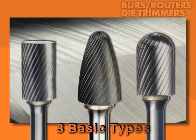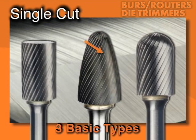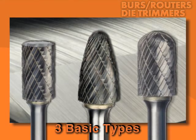Burr cutting surfaces come in three basic types. Standard cut burrs have only right hand flutes that provide great stock removal and even better finishes. Double cut burrs combine left hand and right hand flutes, creating chisel-like cutting edges for fast penetration and stock removal. And those precision cutting edges reduce pull in the tool for better control and better productivity.